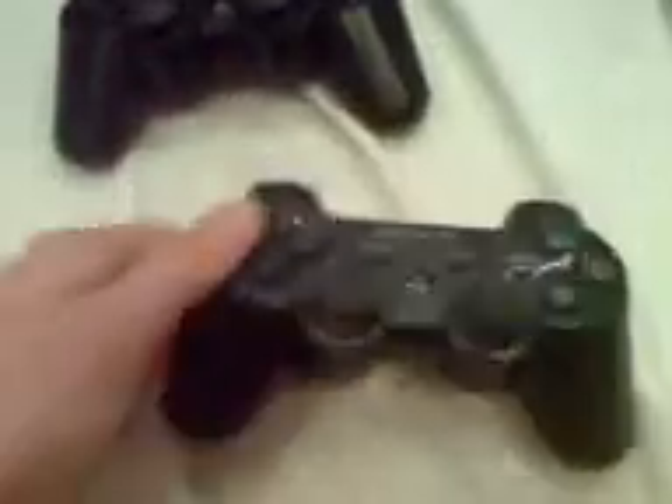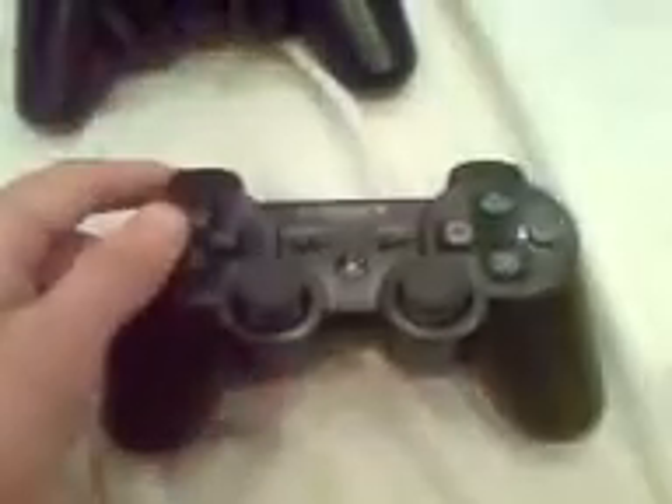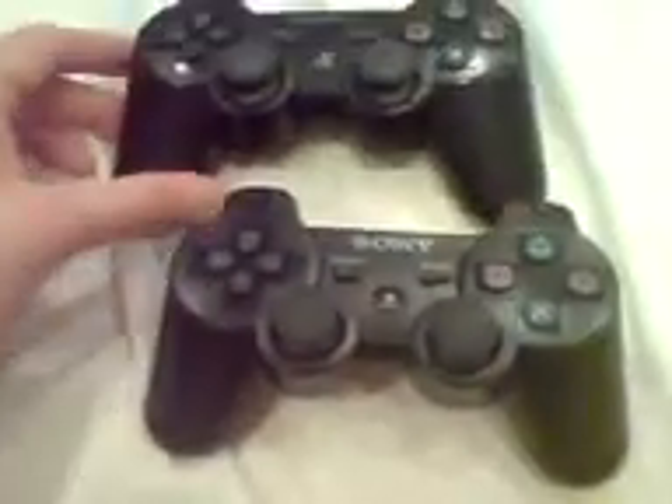First impressions: much heavier than the 6-axis. Just having it in my hand now — if you feel a DualShock 3, you'll honestly think, my god, this is a lot heavier. But some of you will like that. I feel that it's more expensive and durable, whereas the 6-axis can feel slightly cheap and not as well made. Obviously you've got to have all your rumble motors in there.